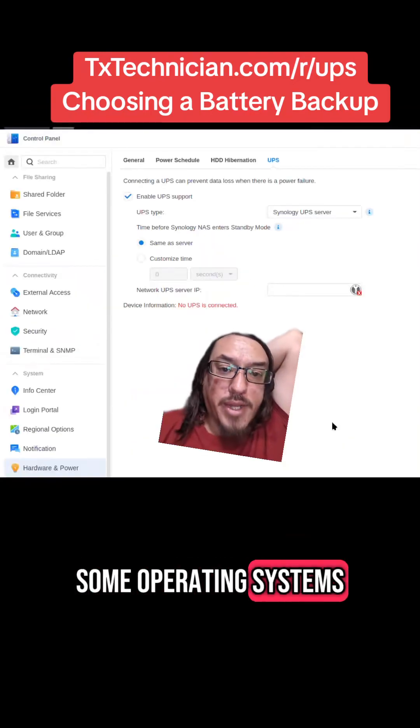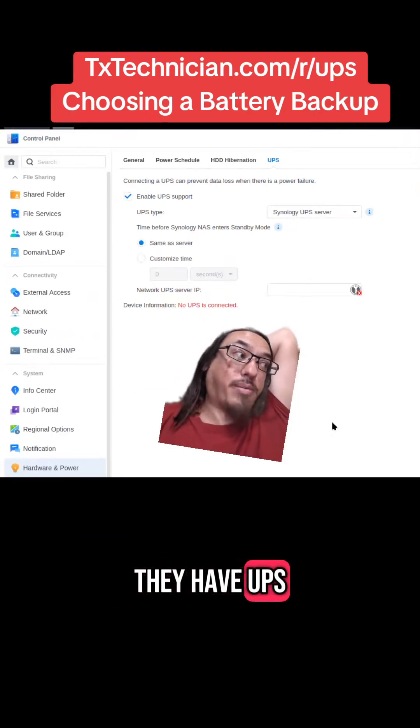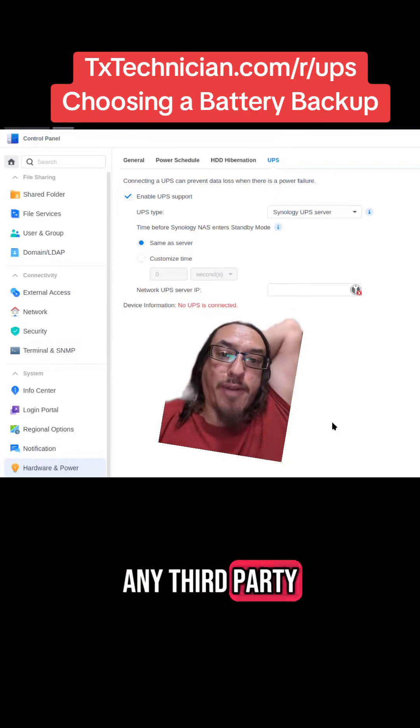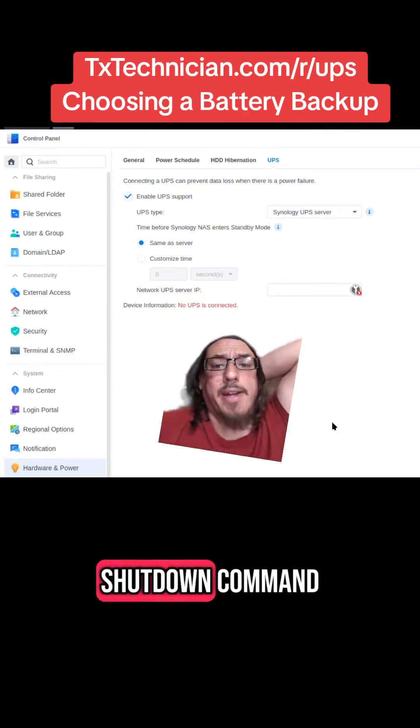Some operating systems, like Synology's operating system, have UPS support built in. So you don't need to install any third-party software in order to send a shutdown command.